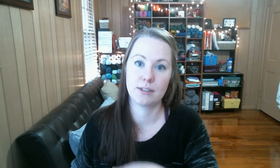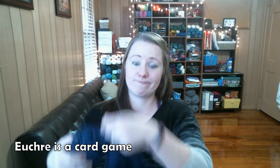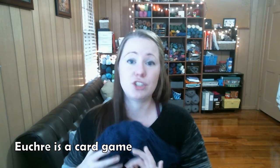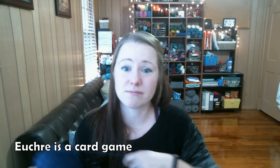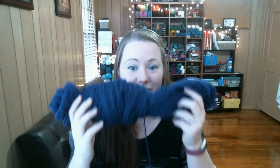We did not play Euchre, although we should have. We played Dominoes, but we should have played Euchre. I'm totally just talking to the Michiganders here. Now for everyone else — look at this crazy yarn. I'm insane. I don't even care.